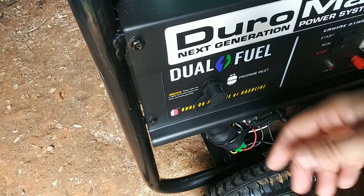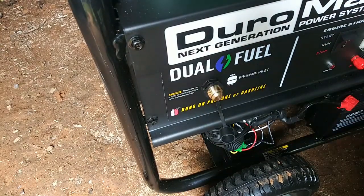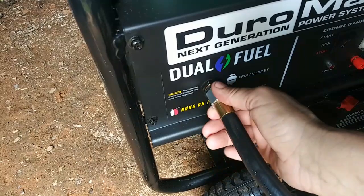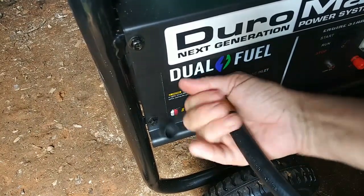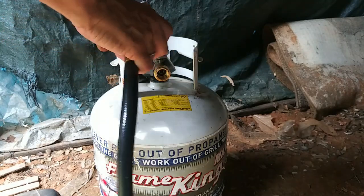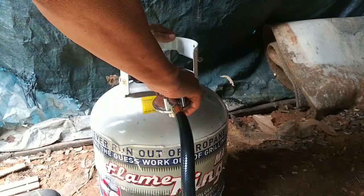Now I have to connect the propane. I guess this cap just comes off and screws onto the hose. I still can't believe they sent such a long propane hose! This is the easiest part of the whole thing. Got it nice and snug. I'm not really sure how far away the tank needs to be from the generator — I'll have to look that up — but for now I'm putting it a few feet away. I'm making sure the valve is closed.